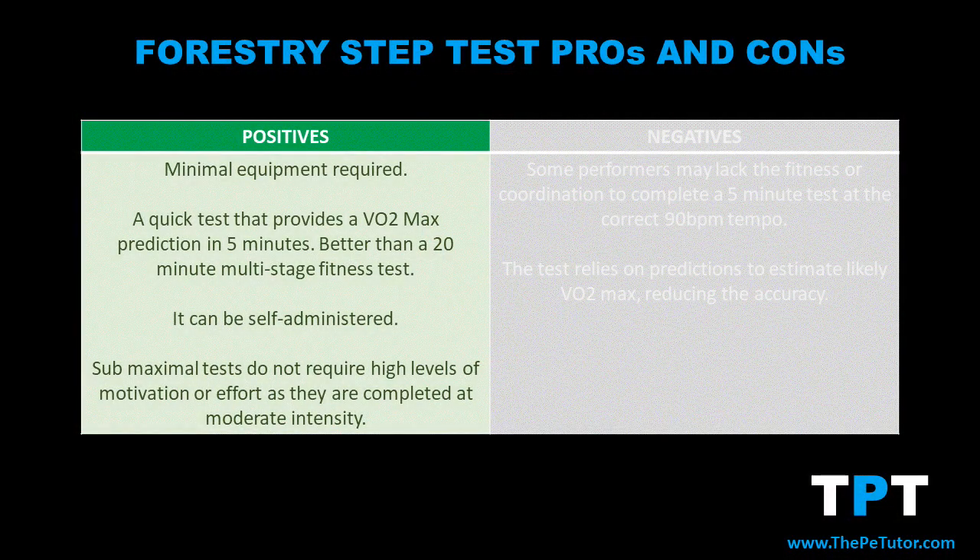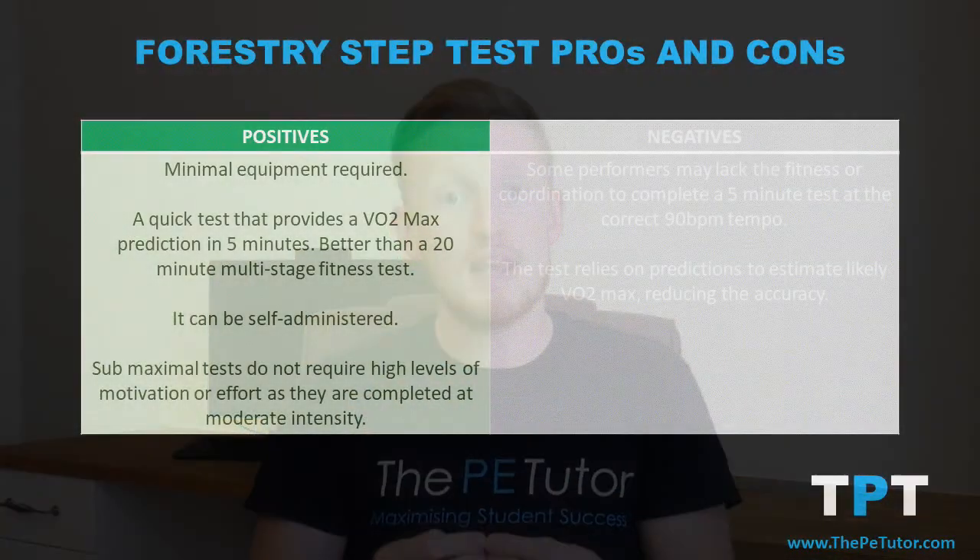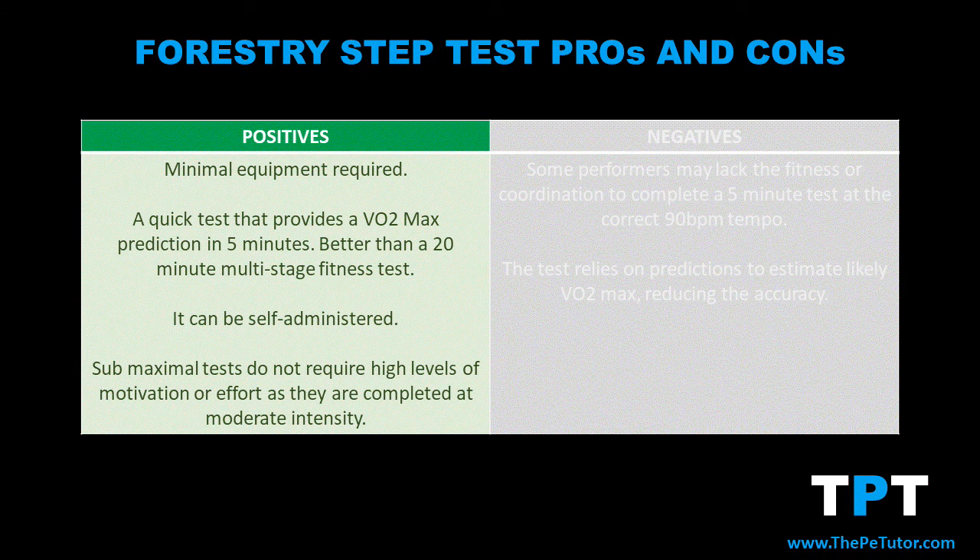A third benefit is that we could do this by ourselves — we can self-administer this test, time ourselves, play our own metronome, and measure our own pulse without requiring the assistance of a coach or assessor. A final benefit is that the test is sub-maximal, meaning it does not require high levels of motivation or effort to complete and get a VO2 max score; instead, we do moderate intensity work and predict what our VO2 max would likely be.